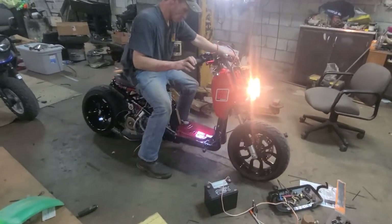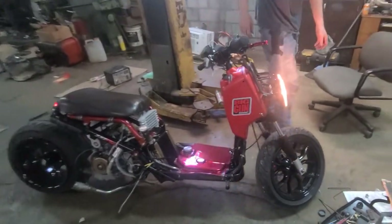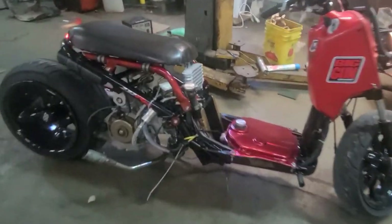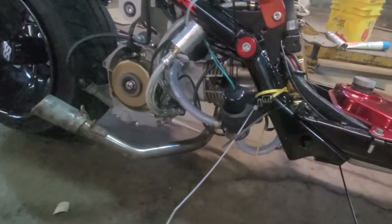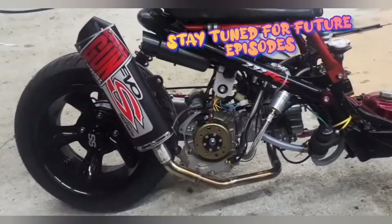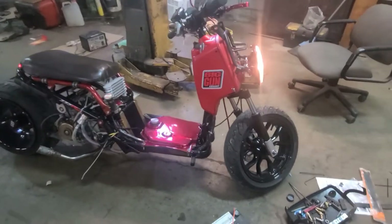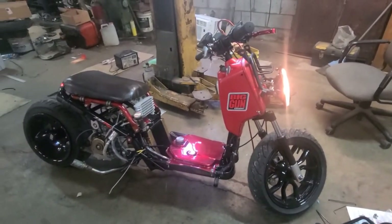We got to think about this. Guys, we appreciate all the help y'all been giving us. Right now we got to go back through and tighten everything down. We got to make brackets for the sea water pump and stuff. We got to make a new exhaust for it. We wanted to start it up and show you guys we actually got it running.